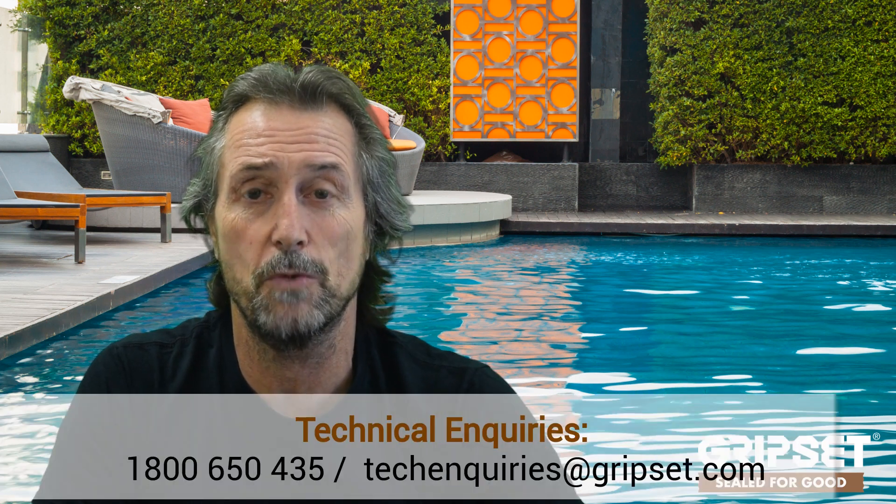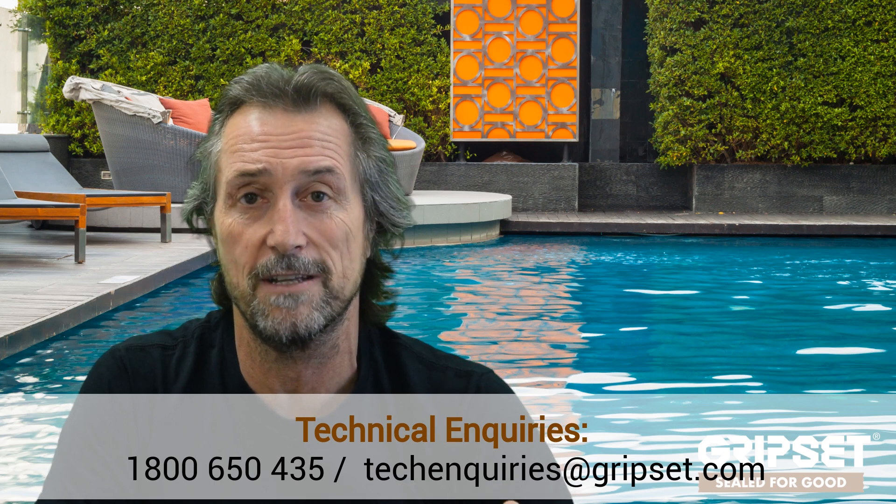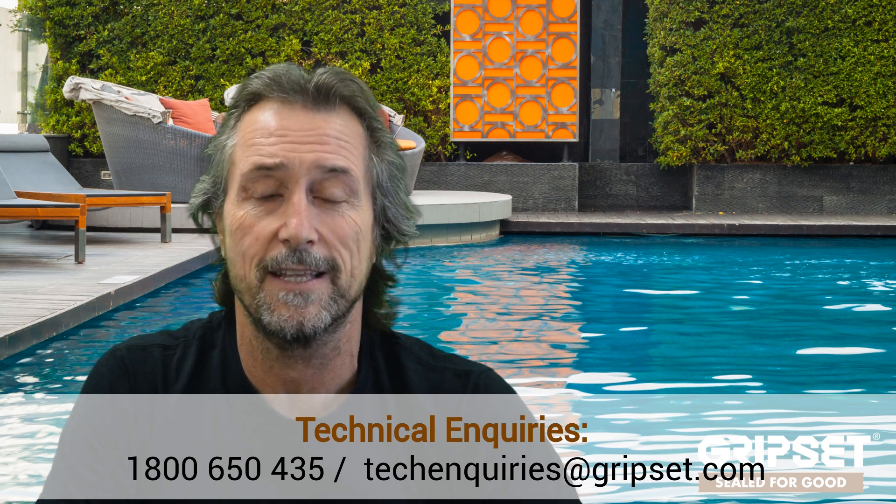Understanding the finish is just as important as understanding which membrane you're using, and that gives you good waterproofing practices for a successful pool job. If you've got any questions or want specs on swimming pools — we have extensive experience in pool areas, from suspended hotel pools to ground floor installations — get hold of our tech services and we can guide you on any job, whether it's an existing pool or a new one. Until next time, Seal it Good — I'll see you there.